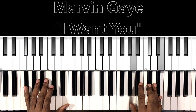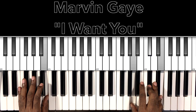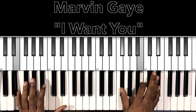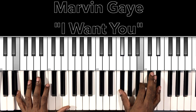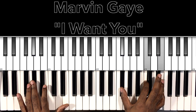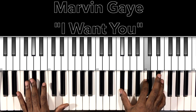Back to the F-sharp minor 7 — 'just like.' Then we have this A-major with a B in the bass: B in the bass, A in the right hand, D-flat, E. That's E-major 7 sus 2: E in the bass, F-sharp in the right hand, B, E-flat. Then we hit this A-flat augmented 7: A-flat in the bass, F-sharp in the right hand, C, E.